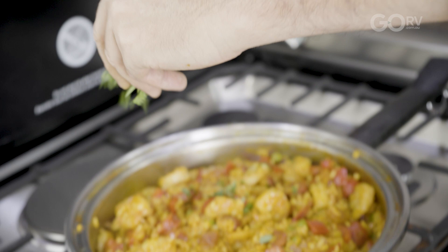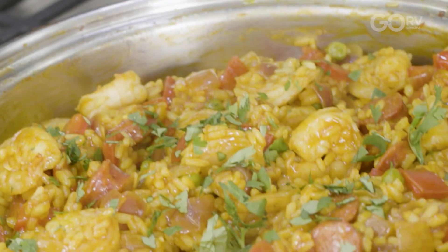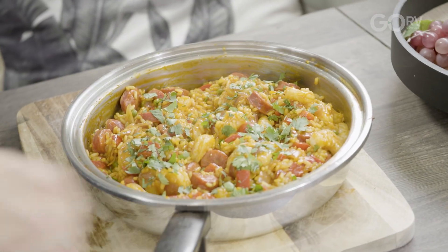Give it one last stir. A bit of parsley for garnish — I love garnishing my food because I love colours and you can see that vibrant green. Bring it over to my serving table. Not only does that look fantastic, but it smells fantastic. Now let's see if it tastes fantastic.